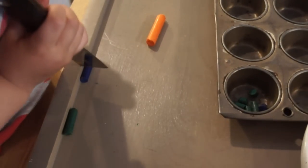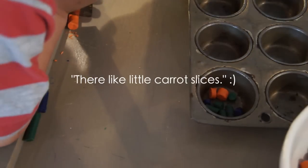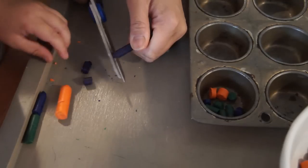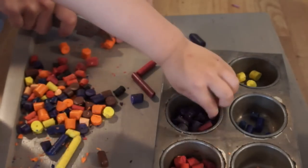Then you're going to chop up your crayons into pea-sized pieces. For my son to do this, I gave him a little putty knife and he was able to chop them into pieces as well. You can also use a pair of scissors, or you can use your razor blade and chop them up. All of them work.